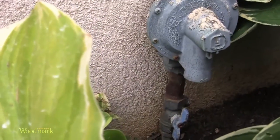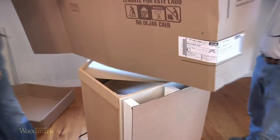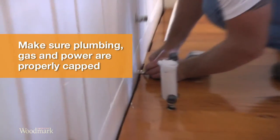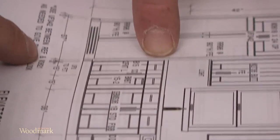Before you begin, turn off the gas, water, and electric to the room where you will be installing the cabinets. Make sure that plumbing, gas, and power supply lines are properly capped. Review the layout provided by your designer.